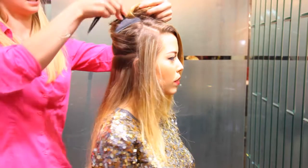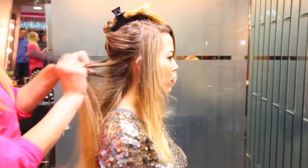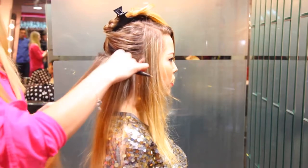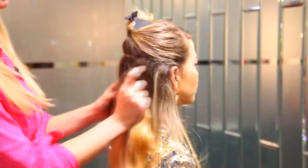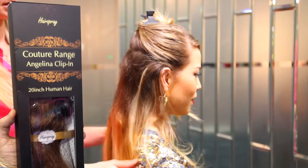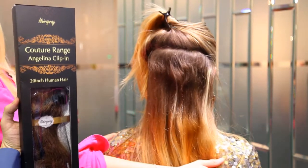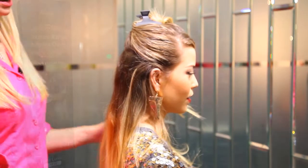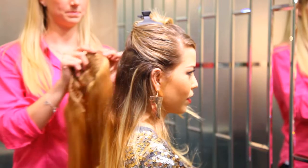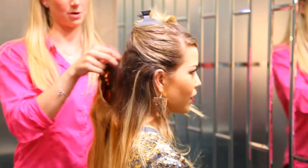What I tend to do is, where you are about to clip it, just add a little bit of back combing. You section from ear to ear, nice and straight, like so. Then you unclip them and clip into the back combing.